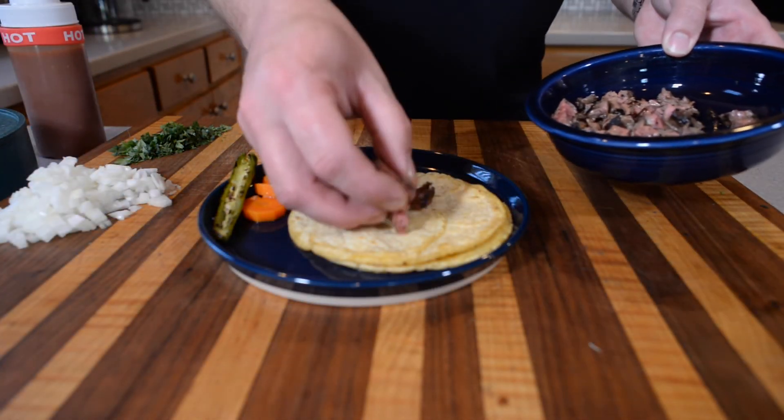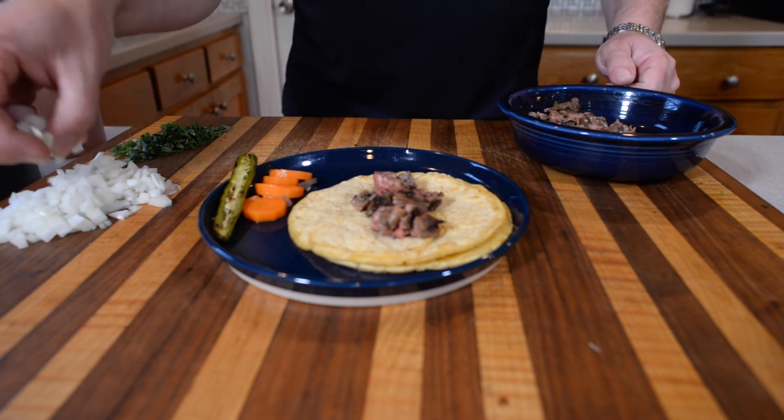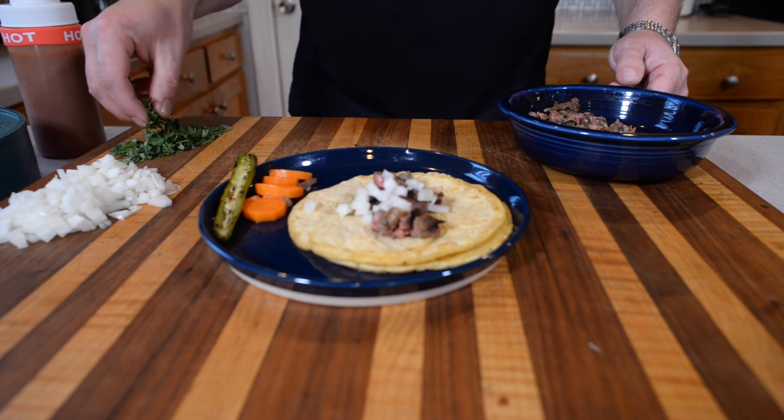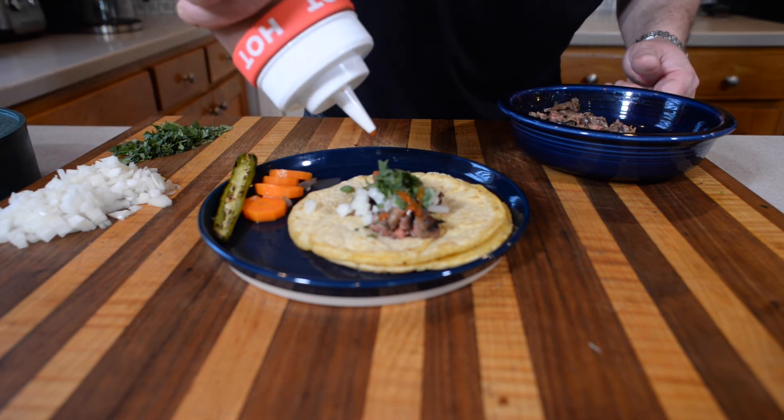Now that we have our meat cut, it's time to assemble our taco. I like my carne asada tacos simple — I want cilantro, onion, a dash of my favorite hot sauce on a corn tortilla. I have pickled carrots and a roasted pepper on the side. There's a reason they call that the king — that is the best taco you could ever have. I know I've said that every time, but I love tacos. Carne asada taco is the absolute best. I think I'll have about six more. See you later.